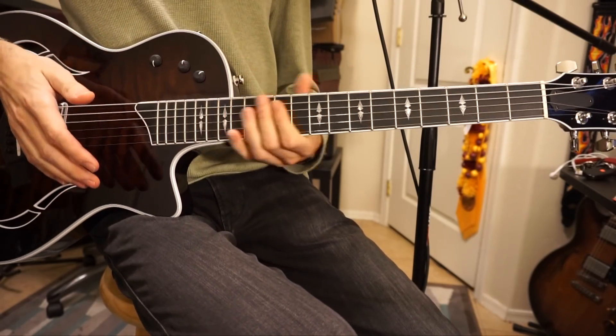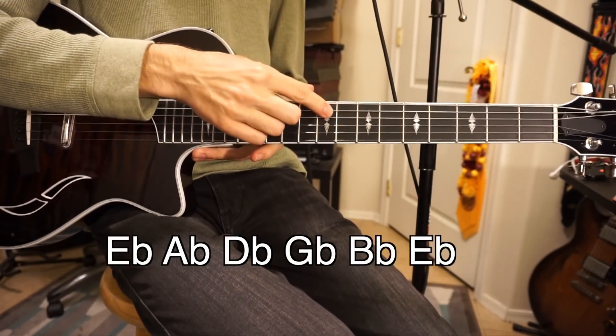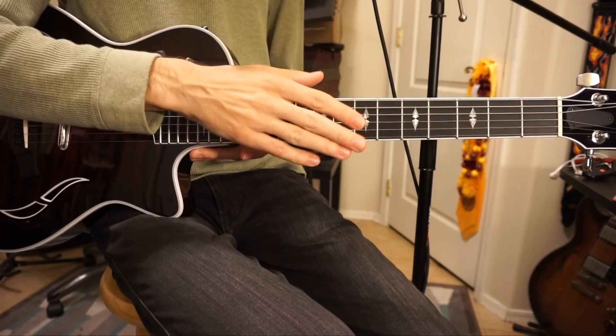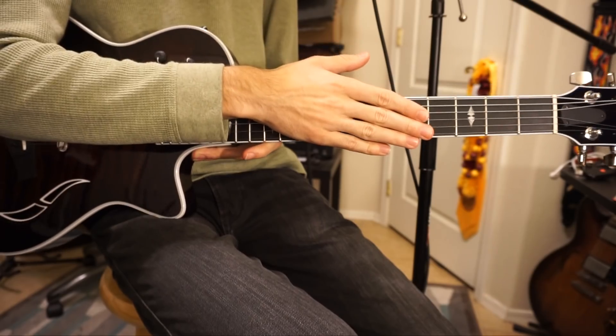First thing first is the tuning. You're going to want to tune your guitar down a half step, so the strings are going to be E-flat, A-flat, D-flat, G-flat, B-flat, and E-flat. For the purposes of this tutorial I'm going to reference them as E-A-D-G-B-E, but just know to tune your guitar down a half step.